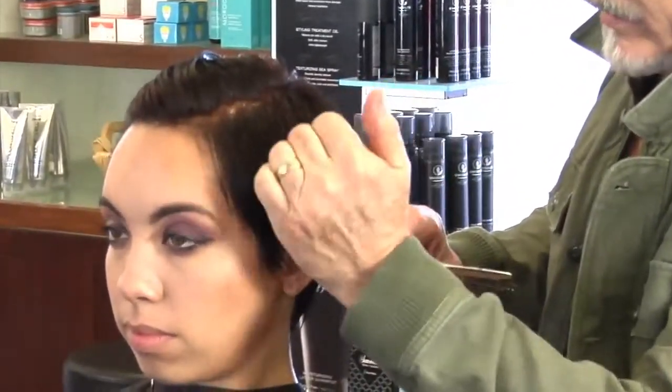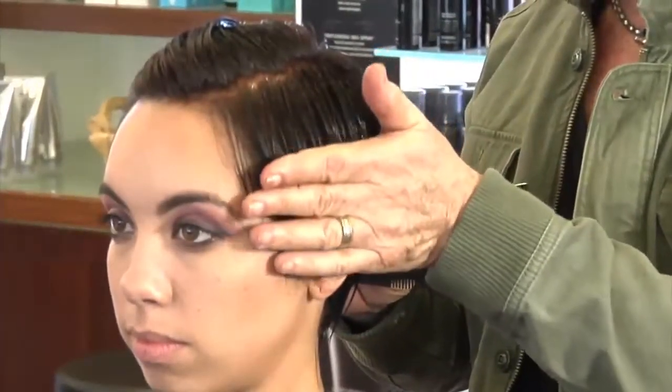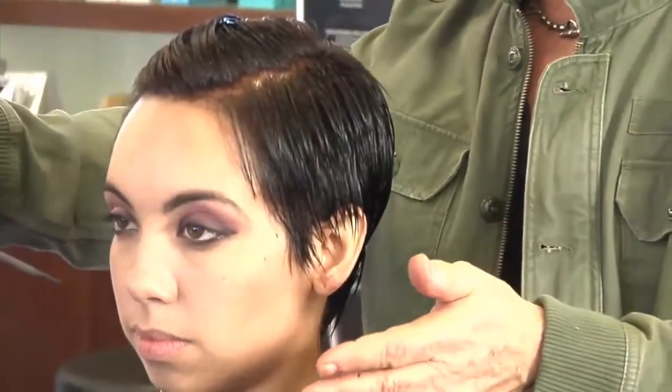So I'm creating a weight line above the occipital bone and then I'm going to be cutting up to it to eliminate that hair. The length is going to be in the front but everything behind it is going to be eliminated.